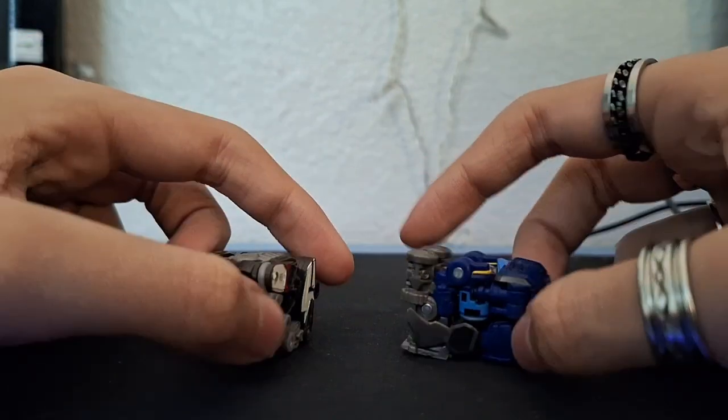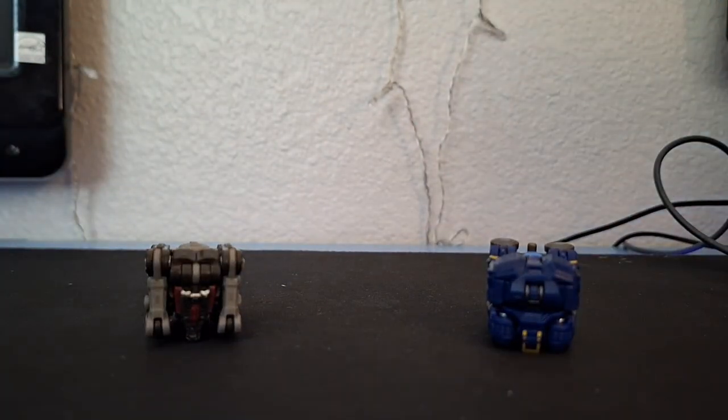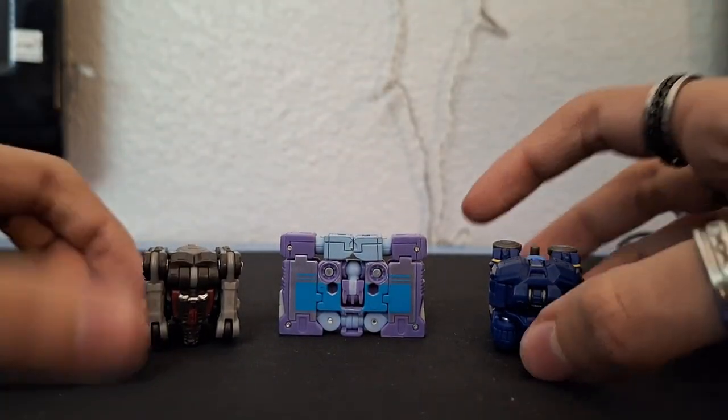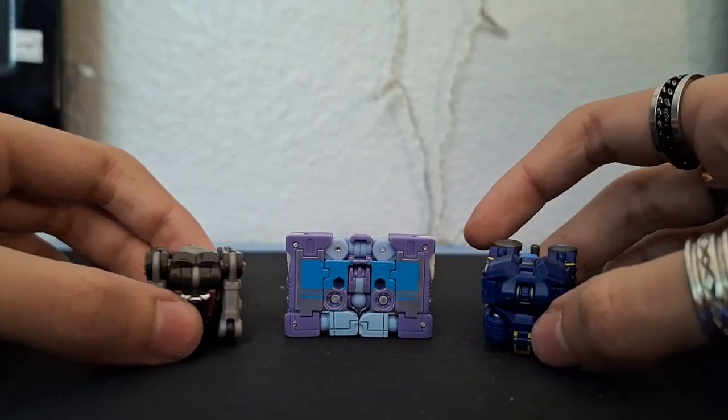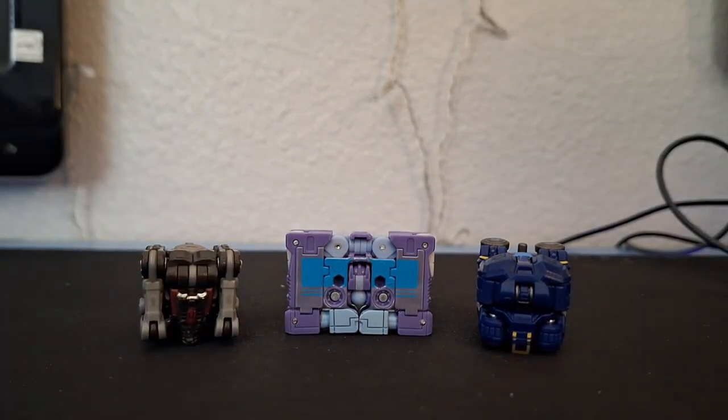For comparisons, here he is with Ravage — they're literally just folded little boxes. It works because they don't have cassette modes unlike the 86 Rumble here. They do not have cassette modes.